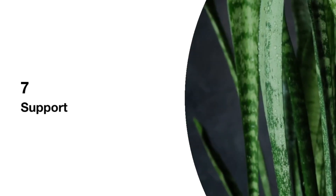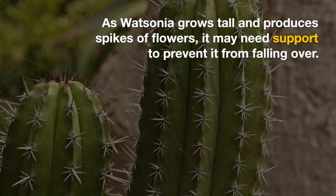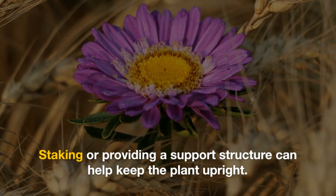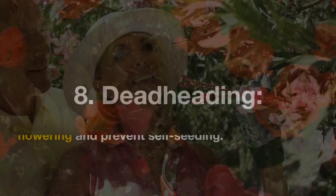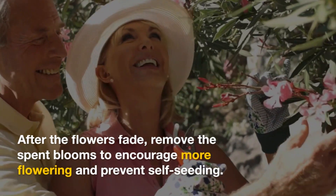7. Support: As Watsonia grows tall and produces spikes of flowers, it may need support to prevent it from falling over. Staking or providing a support structure can help keep the plant upright. 8. Deadheading: After the flowers fade, remove the spent blooms to encourage more flowering and prevent self-seeding.